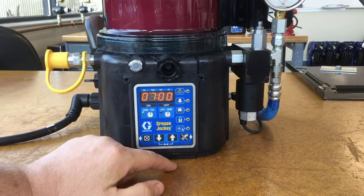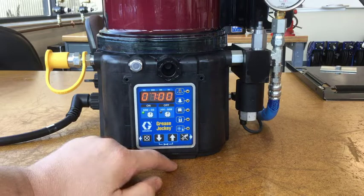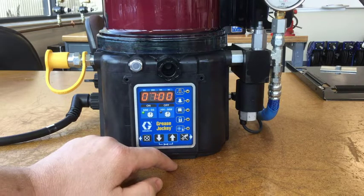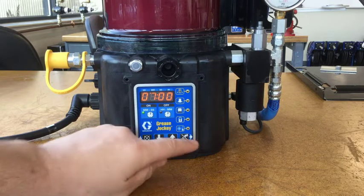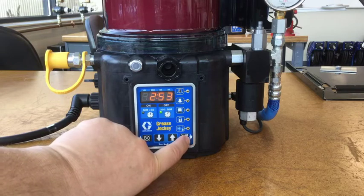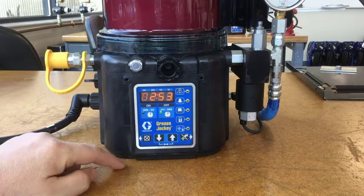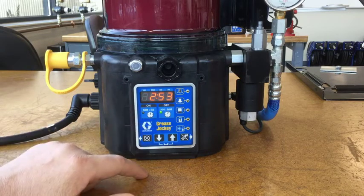The only reason to change your on time is if you have injectors that are not firing and you think you need more grease. Sometimes if there are a lot of injectors in your system you may need more volume, which may mean you need to increase your on time. However, if your injectors are working properly and you just want more grease, the best thing to do is shorten the off time — leave the on time alone if everything's working.